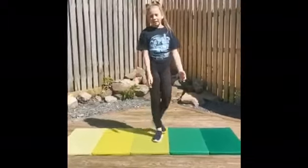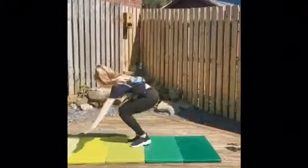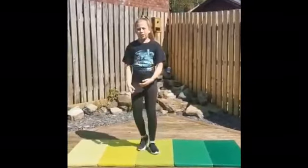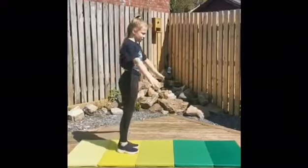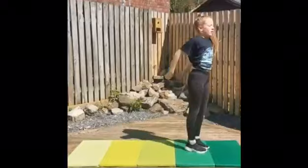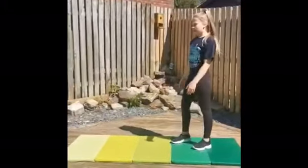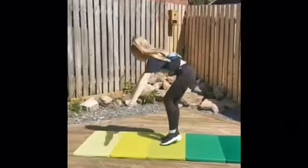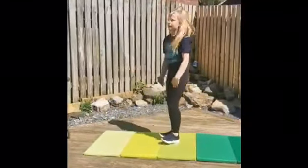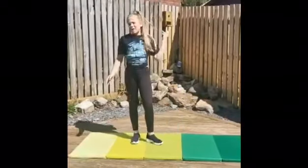Now we're going to do some burpees. You can either do a normal burpee or a press-up burpee. If you want to do a press-up burpee and you can't really do a press-up yet, you can do a modified version. I'm going to be doing normal burpees and we've got ten to do. Let's go.